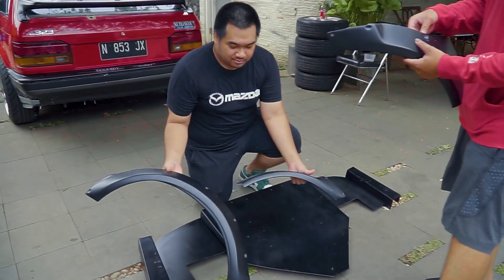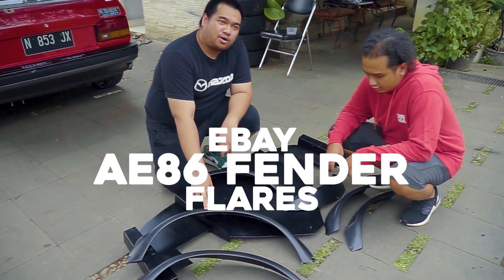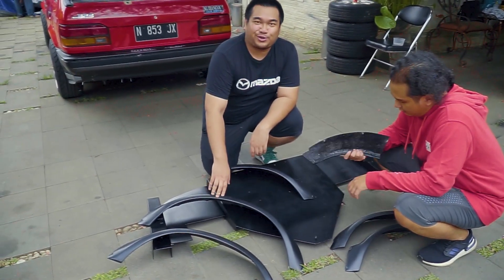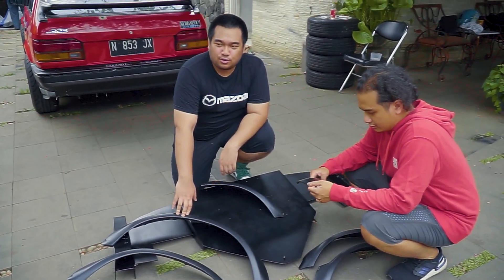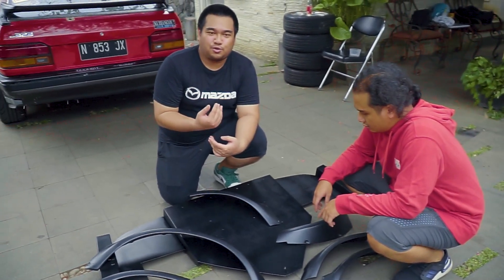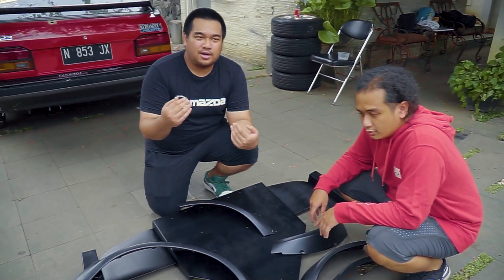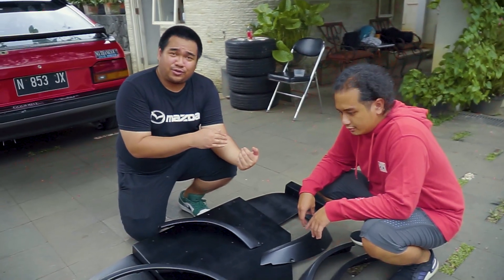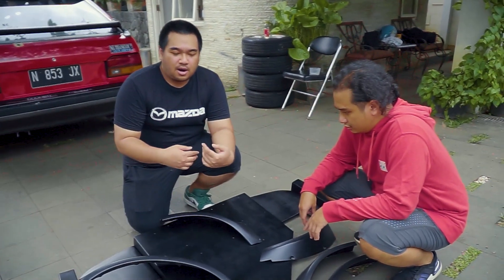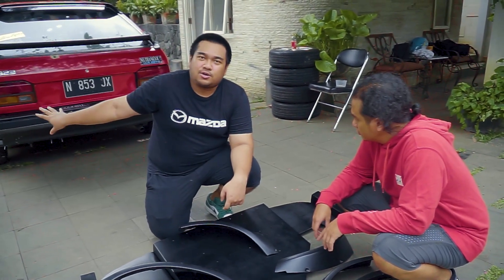The next bit is this — these are from eBay and are actually for an AE86. We managed to retrofit them for our Mazda, but we have to switch them out so they match the body line. What's supposed to be for the front left of the car will have to go on the rear right side. Because the AE86 is a rear-wheel drive car, they have wider arches on the back, while this car is four-wheel drive and has wider arches on the front.